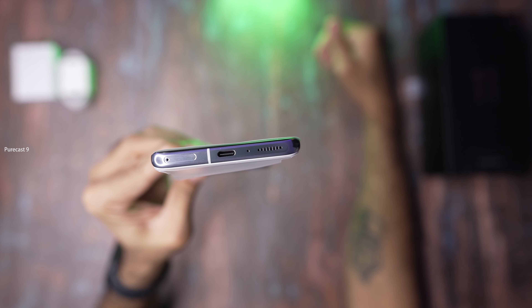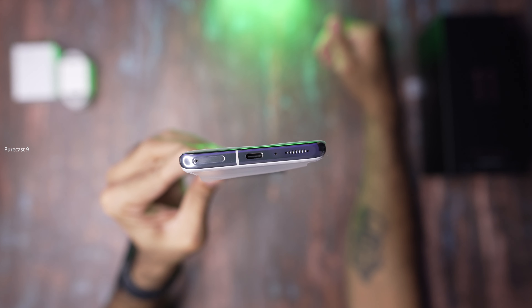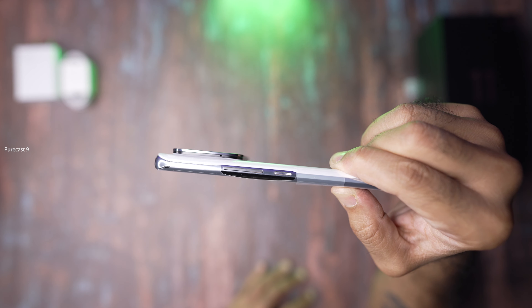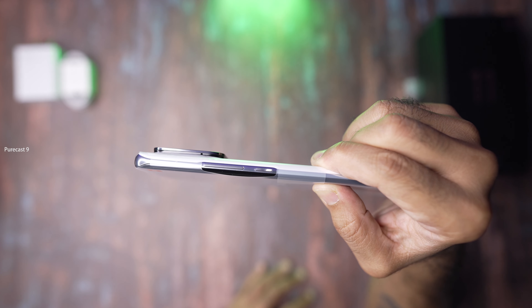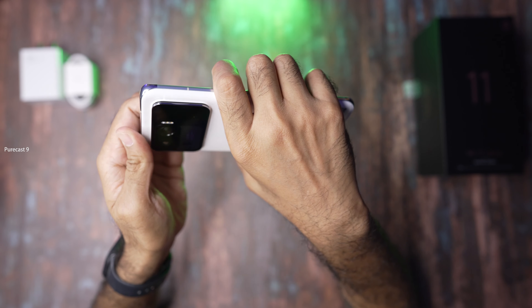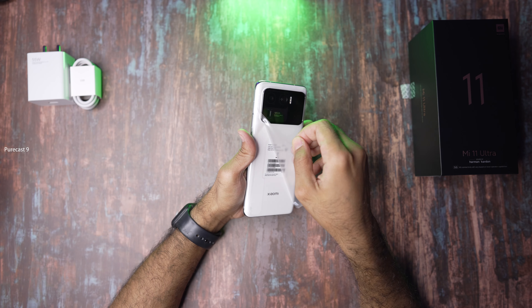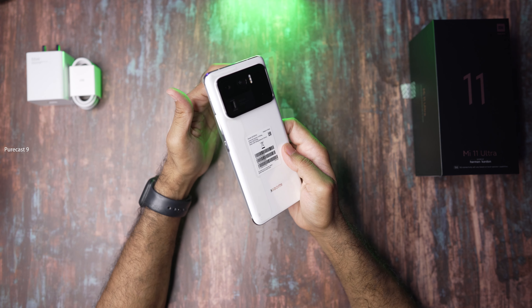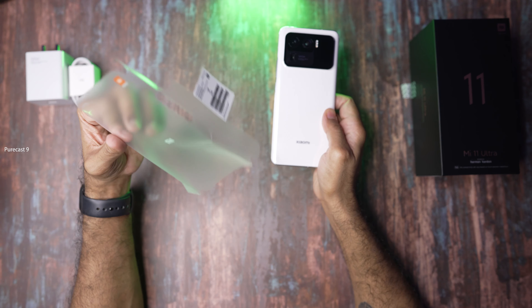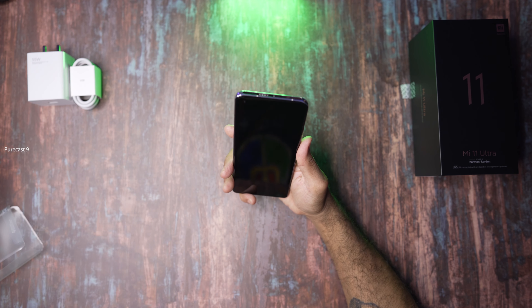That camera module is huge. I don't know about you guys, but frankly I love huge, imposing, bold camera modules like this. I'm not the type who keeps complaining about looks — if you're getting great optics and a great camera that really stands out, I don't see the problem with a big camera module. The speakers are tuned by Harman Kardon.